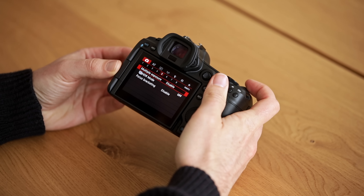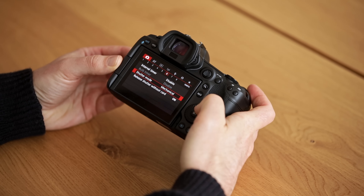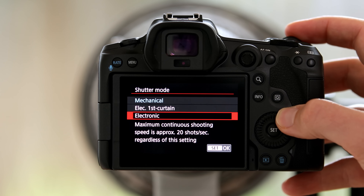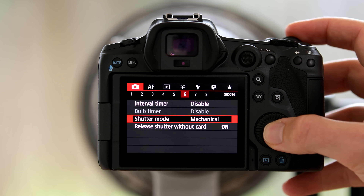Another thing I changed in the red menu that was quite important is the shutter mode, where we can switch from the mechanical shutter to the electronic shutter. So far I haven't really used the electronic shutter because I thought the mechanical shutter is fast enough, and it doesn't come with the downside of potentially having rolling shutter or slightly worse overall image quality.